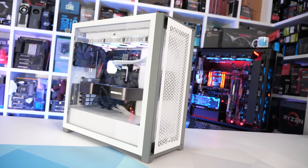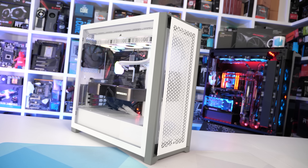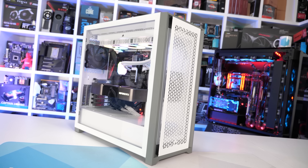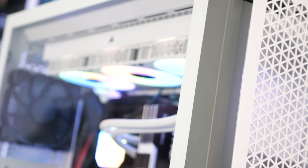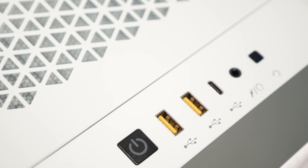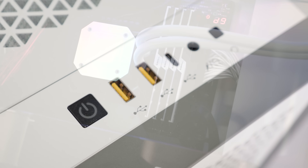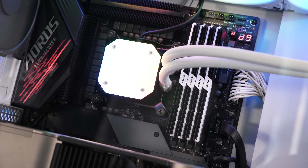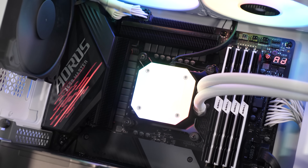For this testing and any future LGA 1200 VRM thermal testing, I've built a dedicated system inside the Corsair 5000D airflow case. Powering it, we have the RM850X power supply, and for the cooling we have the Corsair IQ H150i Elite Capelix White. The 5000D has been configured with a single rear 120mm exhaust fan and a single 120mm in the front acting as an intake fan, and at the top of the case is the H150i 360mm radiator with three 120mm exhaust fans.